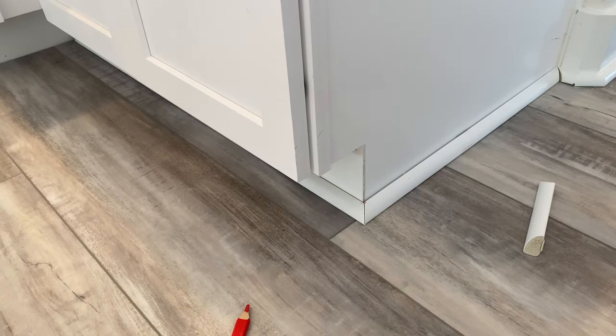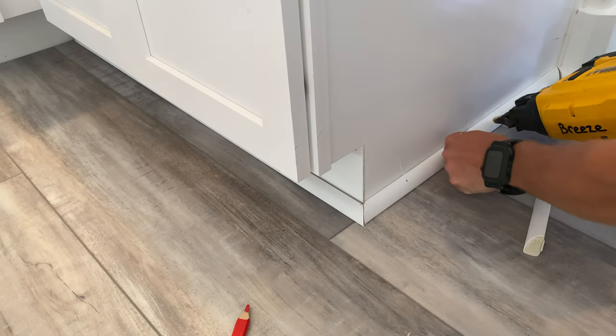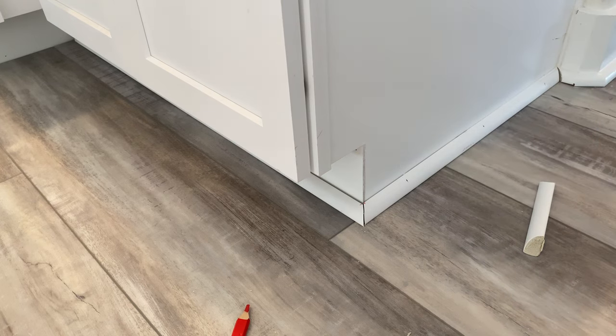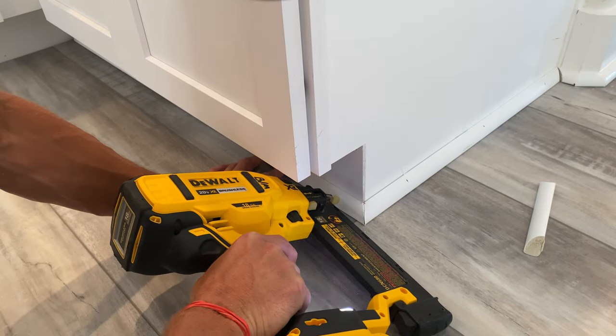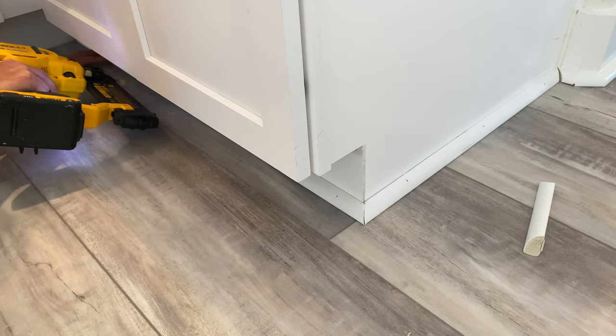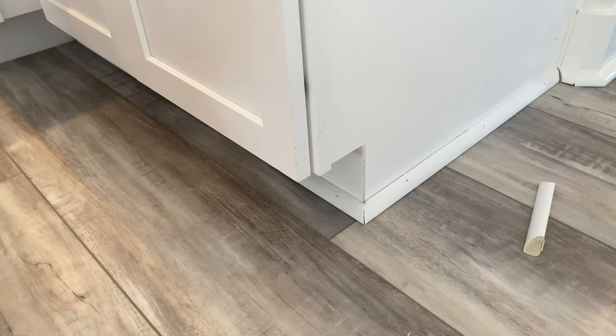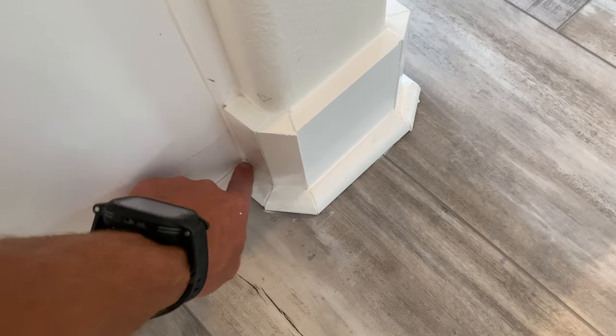We're going to go ahead and attach that now with inch-and-a-quarter nails. We can fill in all the nail holes with caulking. That is how you install quarter round. There's going to be a little gap back there on that back end — I'm going to take that piece out and redo it so it's tight to my 45 miter.